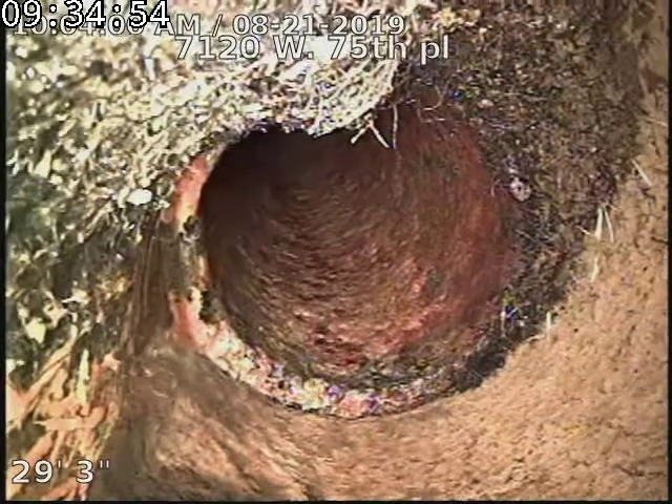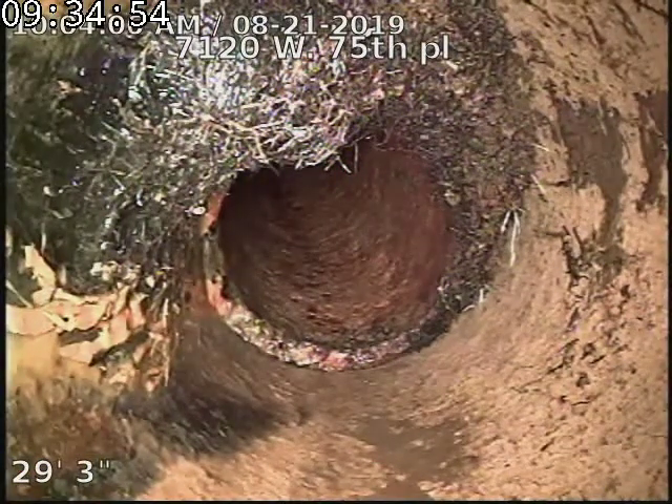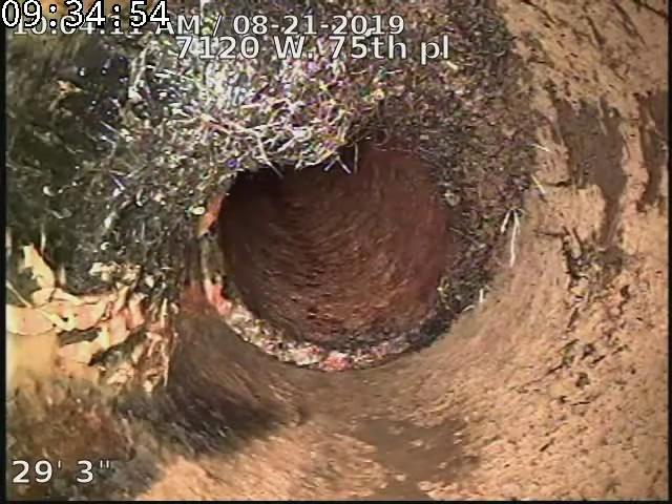Looks like we got a little bit of roots at the cast iron to clay connection — that's a pretty common spot to get tree roots. Just some annual maintenance from the new outside access should take care of that very well.